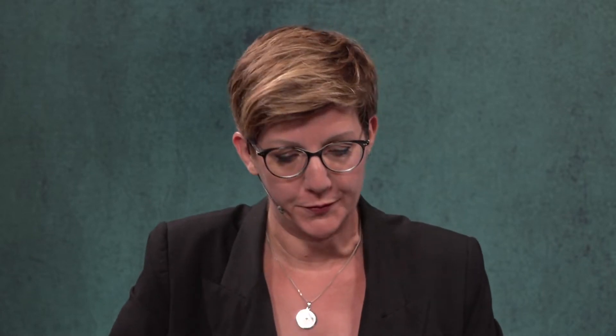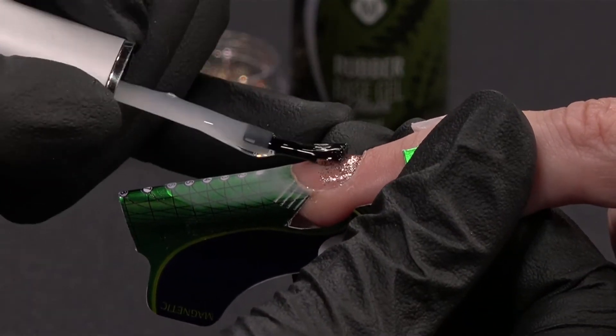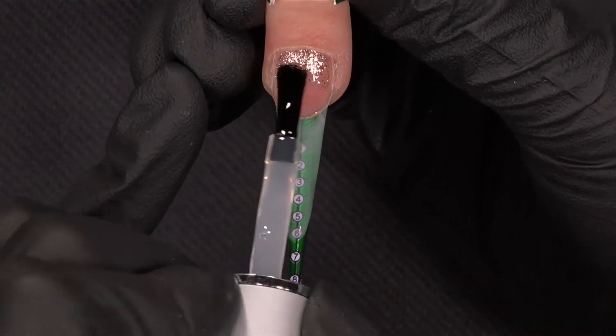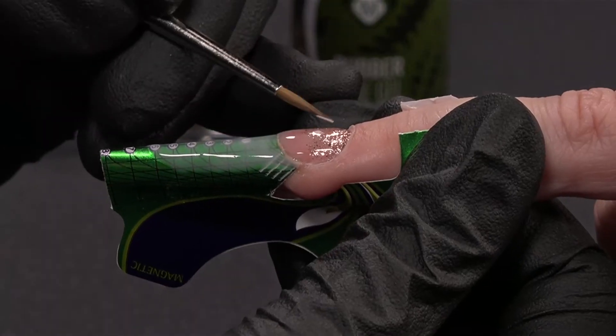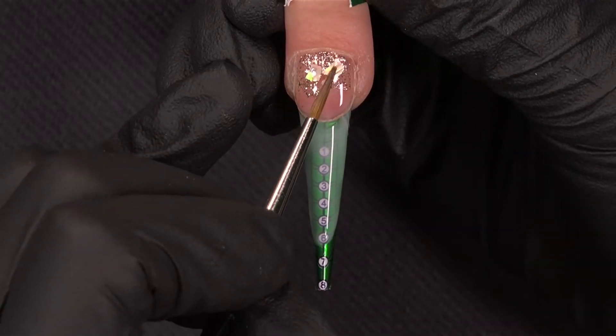I cured this metallic gel bronze and now I will add some special things — seashells and confetti — to make a perfect effect. First, I want to place a bit of rubber base because I need some uncured gel to put my inlays. This is my rubber base. And I will take some seashells to put in the middle.